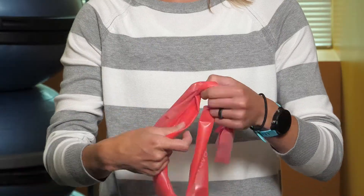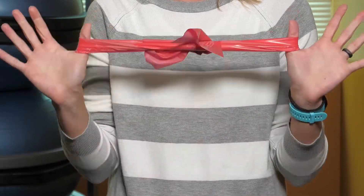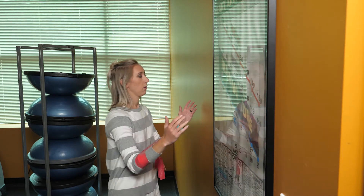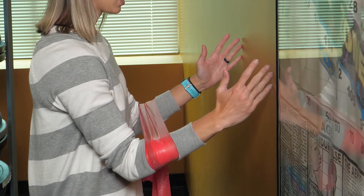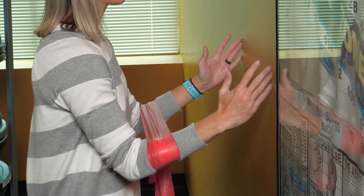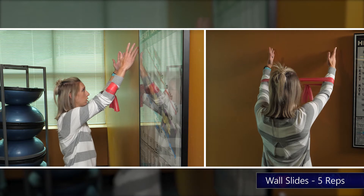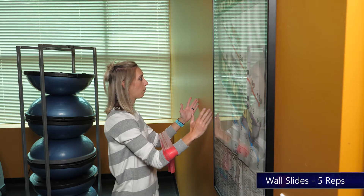For the next exercise we're gonna do wall climbs, wall slides, and wall clocks. All you're gonna need is a blank wall and a band — tie it in a loop just like so. Place your band around your elbows, face the wall about a foot and a half away, and put your pinkies and ring finger up against the wall about shoulder width apart. Slide slow and controlled up the wall and back down, about five times.